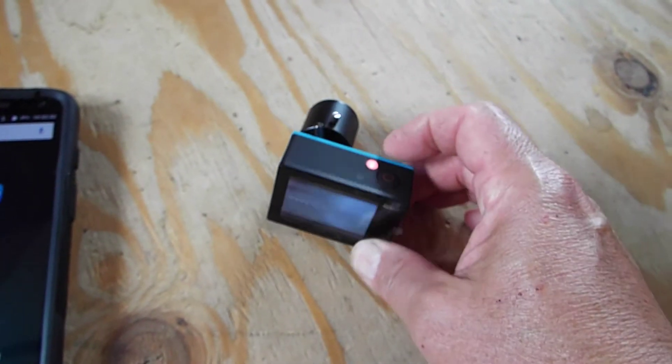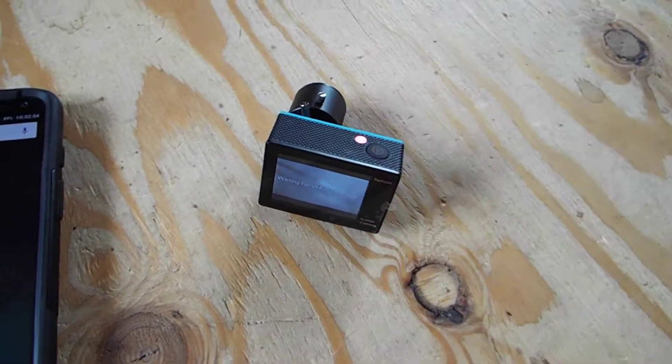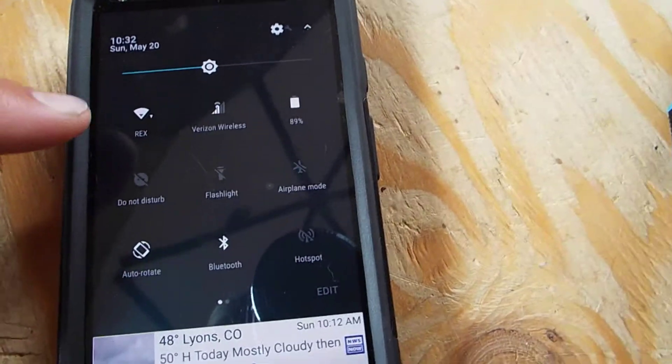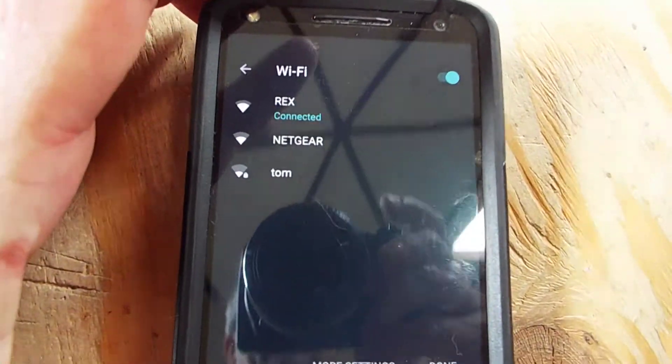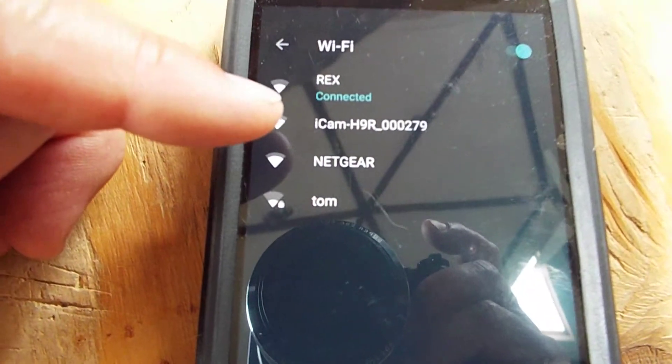What that's doing is it's actually enabling a Wi-Fi access point from your camera. Now you can go to your phone, go to your Wi-Fi settings, and there it is — it just showed up. It says iCam H9.